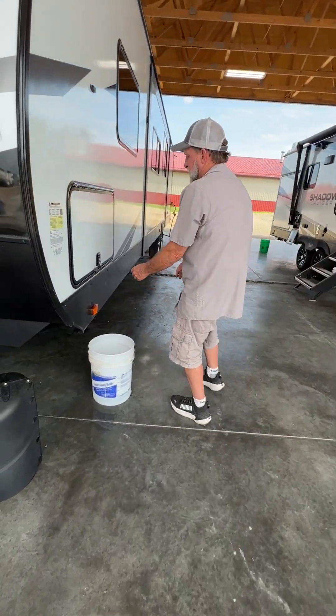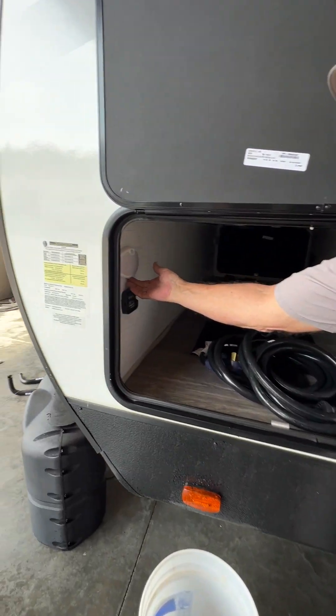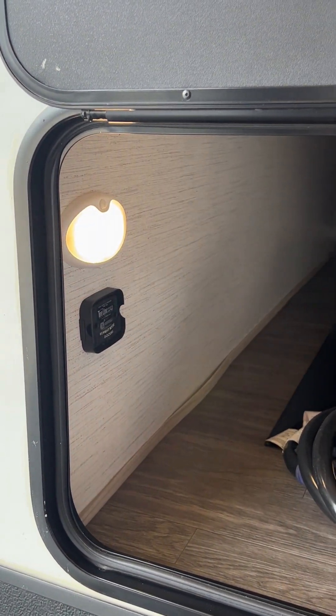Your front compartment here has a two-way light on each side. You turn it one way and it comes on with motion; turn it the other way and it's on 24-7.